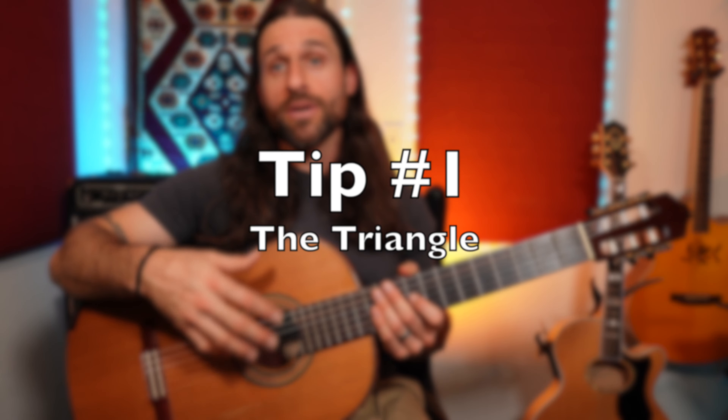One of the most important things for any fingerstyle guitar player is called the triangle. Keep in mind, I'm using a nylon string guitar, but everything in this video can be applied to steel string acoustic as well as electric guitar. In order to successfully play fingerstyle, whether you're a beginner, intermediate, or advanced, you need to use the triangle.